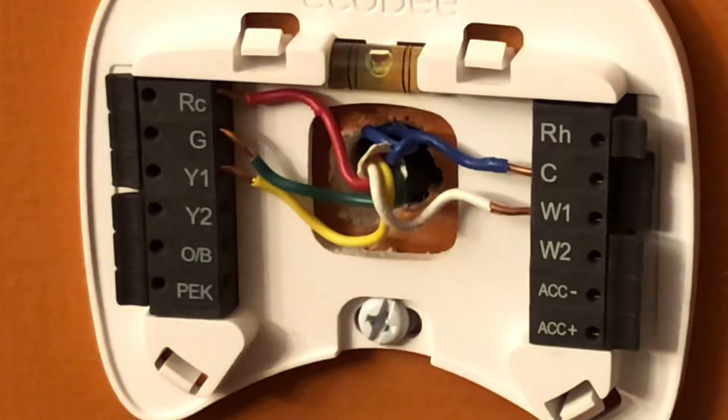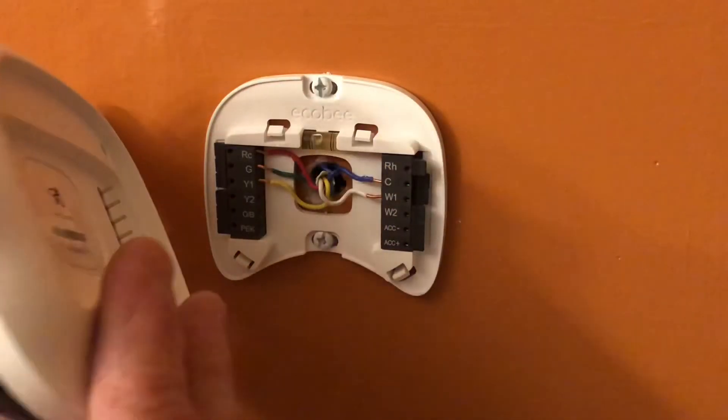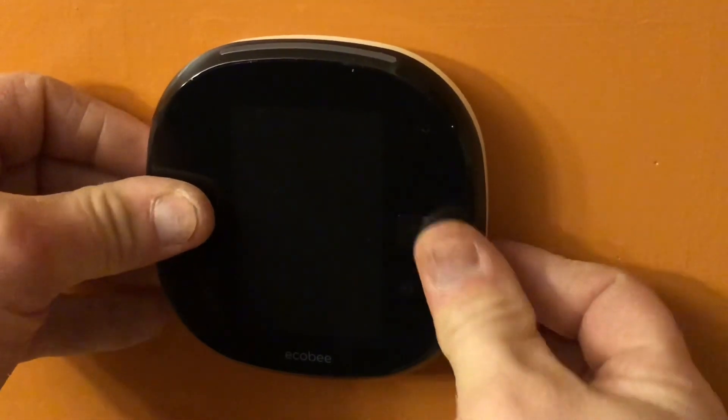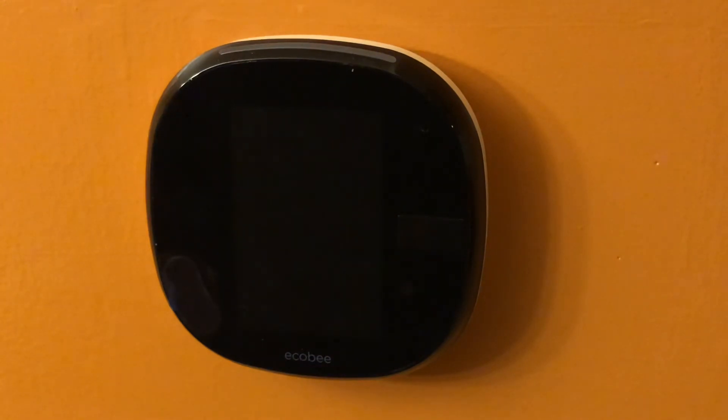Once I get all my wires in, I'll tuck them back and then just push the thermostat on — it should come up in a few seconds with a message. And that's how you install an Ecobee 4 thermostat. I'm HowToBob, thanks for watching.